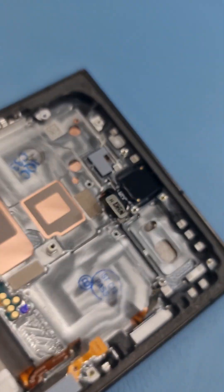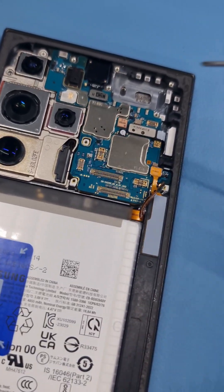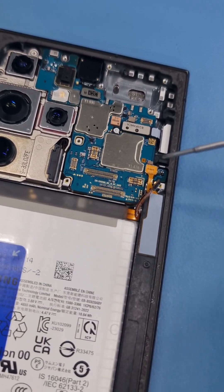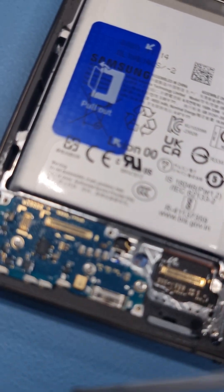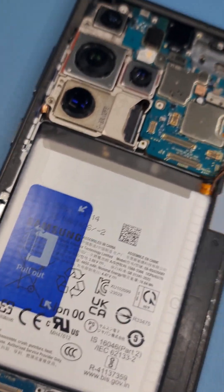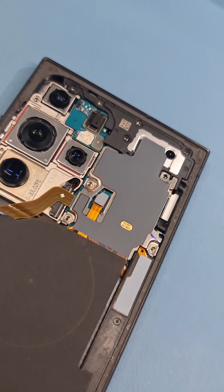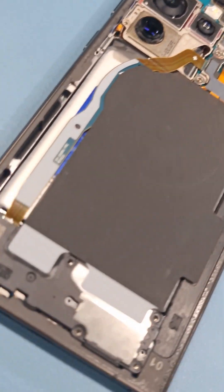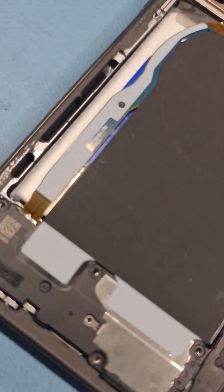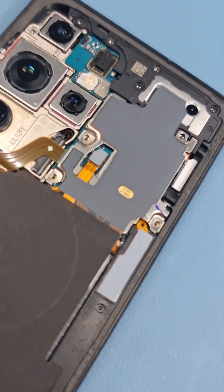Once you have it in place, just press down all the corners of the screen and it should be good. I've put the motherboard back in, connected the camera, the flex is over here, the charging port is connected, and the three screws have been put in. Now I'm going to connect all the flexes. The phone is almost assembled — just need to put all the screws in and make sure everything is nice, fit, and clicked in.